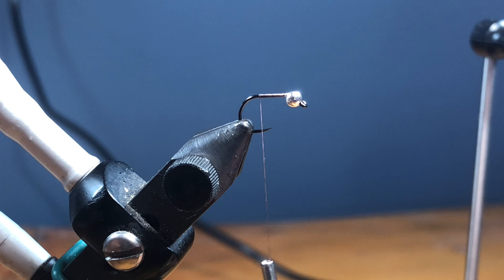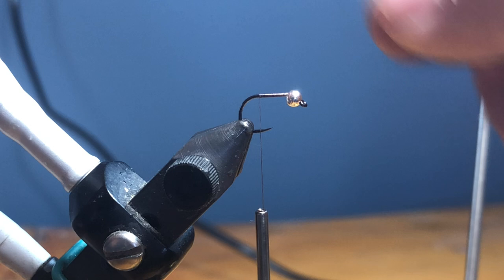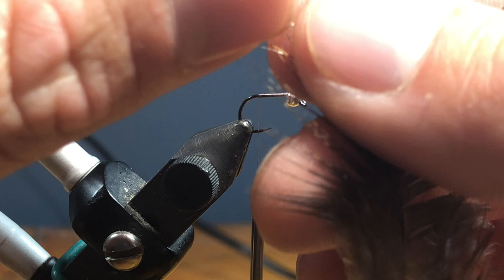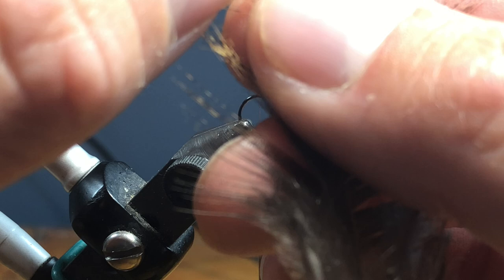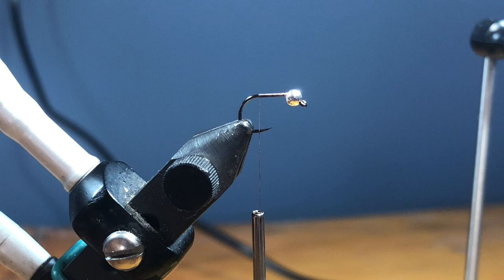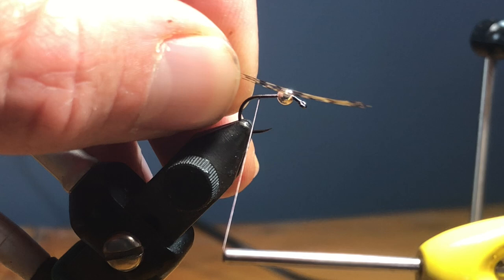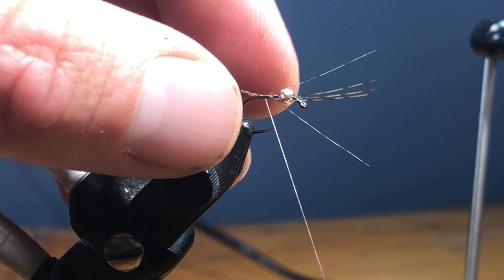Next we're going to grab some Coq de Leon. I'm going to use anywhere from four to six fibers. When I'm working with Coq de Leon I just want to come in here and line up my tips. That's about four or five right there. Make sure they're nice and even, pinch, and then I'm going to trim. For these tails I like them to be about three quarters of the shank length. This first wrap is just going to hold them while I get them where I want them — right on top of the hook shank.